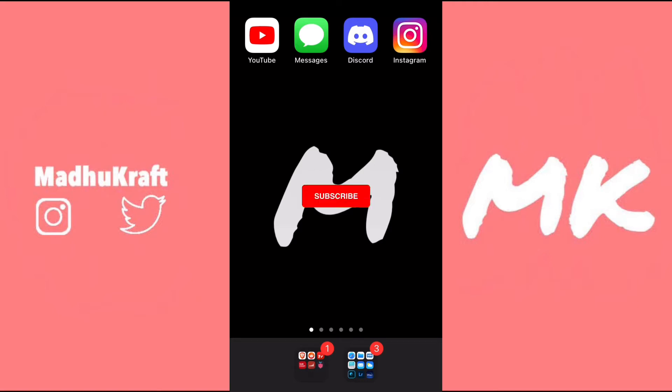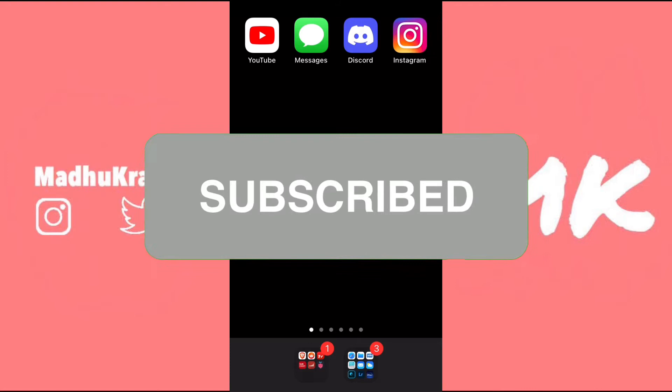If any of these methods work for you, please hit that like button and subscribe and hit that bell so you never miss another video like this.